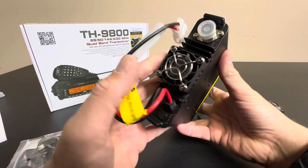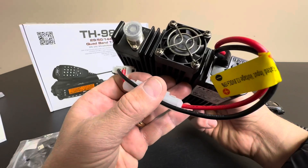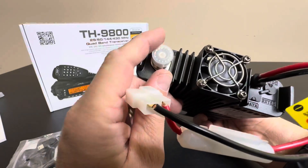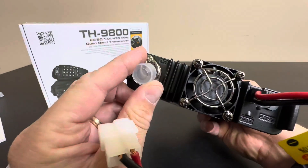I'll just give you a closer look at the back of the unit. So you have your power here, a fan, and then of course this is going to be your antenna port right there.